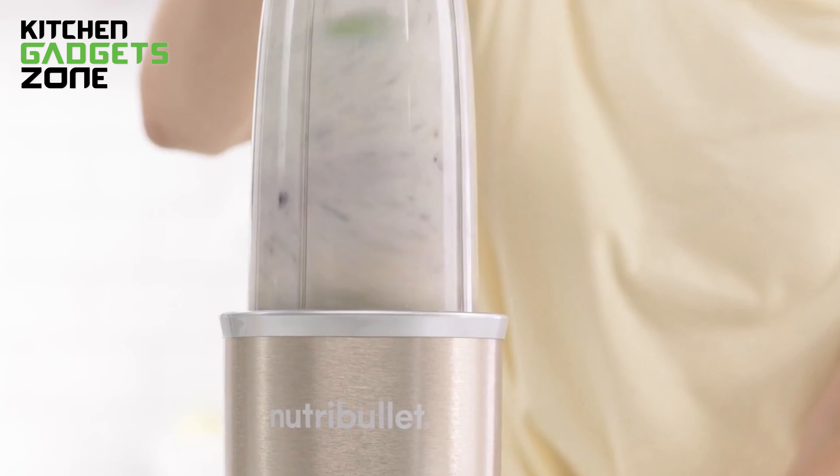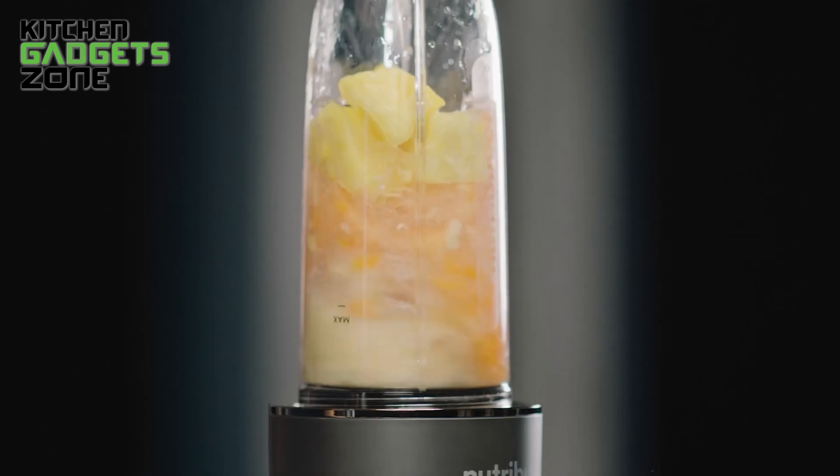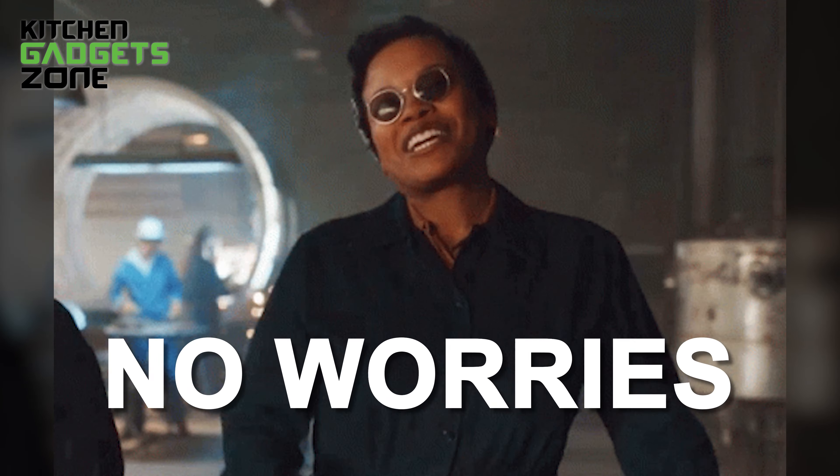And when we first fired it up, there was a slight smell like someone forgot to turn off the factory-scent machine. But here's the good news — after a bit of blending action, that smell disappeared faster than a cookie at a bake sale. So no worries there.